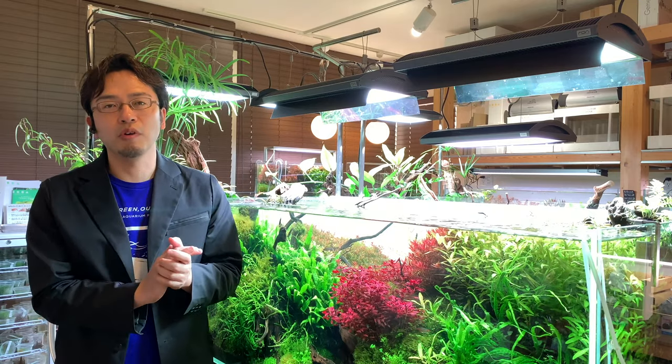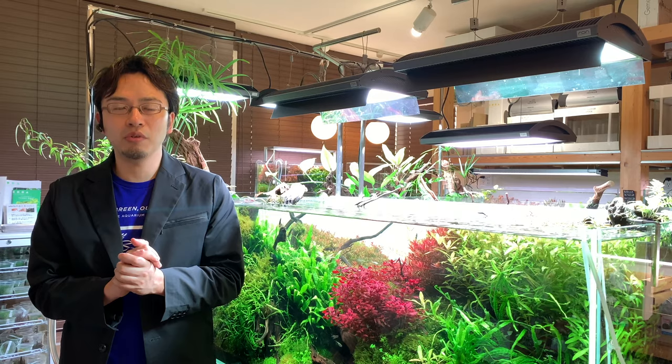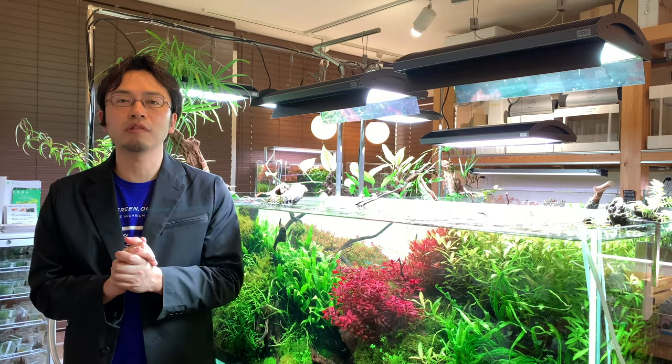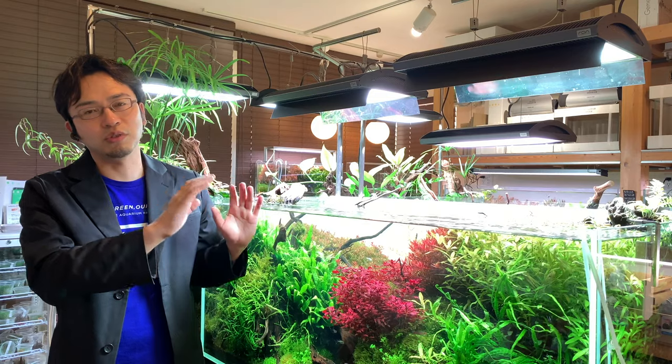I'm sure most of you pump CO2 in your aquarium, but we've received quite a lot of questions from our customers and viewers on whether aeration is actually necessary. Today, I would like to provide details on the answer to this question, as well as tips and advice on aeration in general.